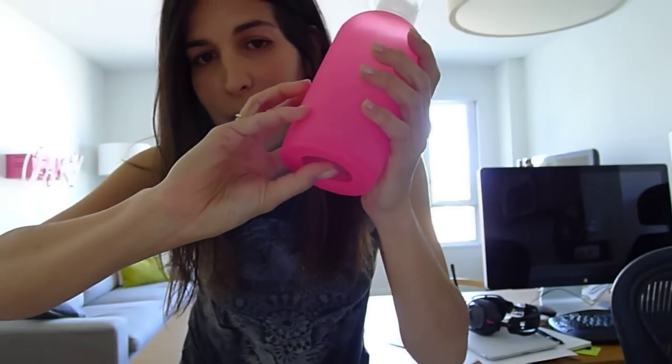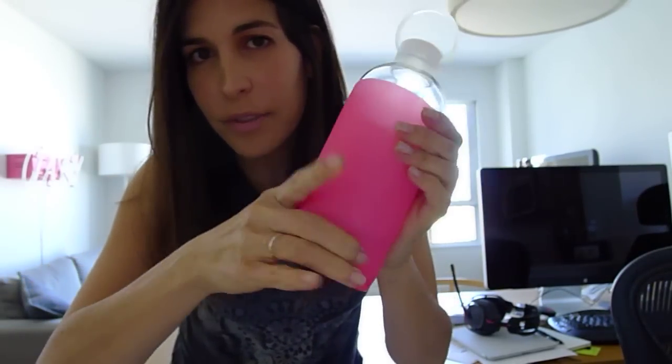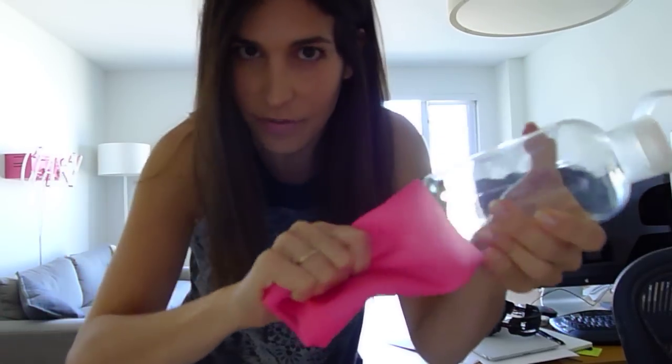Okay, so you push the bottom of the glass with your thumb and pull with your other hand down on the silicone. Once it's down a little ways you can just take the rest of it off like that.